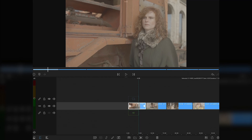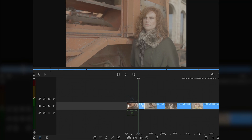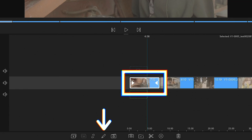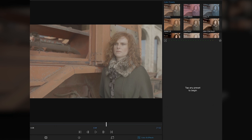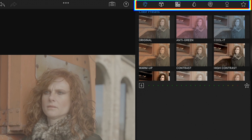We're going to jump right into LumaFusion on the iPad where I already have a small edit ready for color grading. I'll choose a hero shot and click the edit icon at the bottom. This opens a new interface. On the top right corner we'll find the color and effects editor which contains presets and tools for color correction, blurs, distortions, chroma and luma keys.